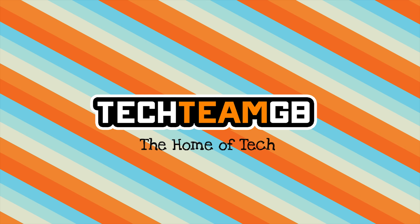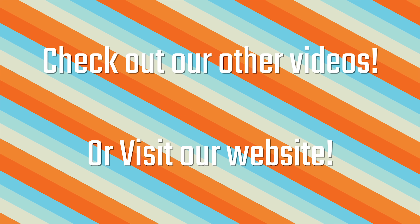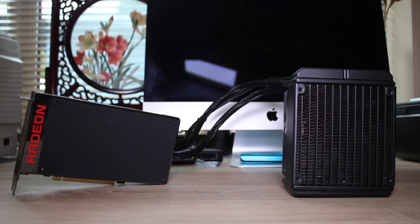Check out our website at techteamgb.co.uk for more info on both this and many other products and also up-to-date news on all things tech. So this is AMD's flagship GPU, the Fury X.